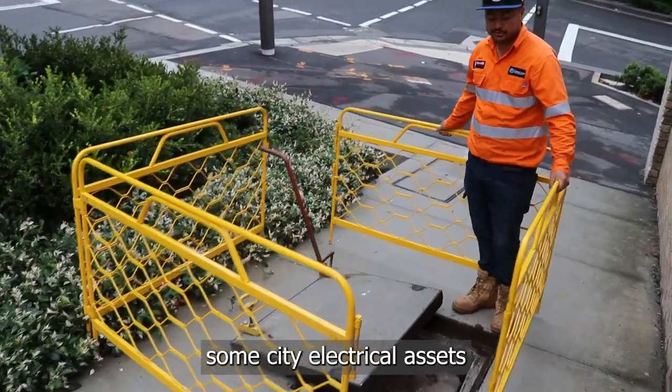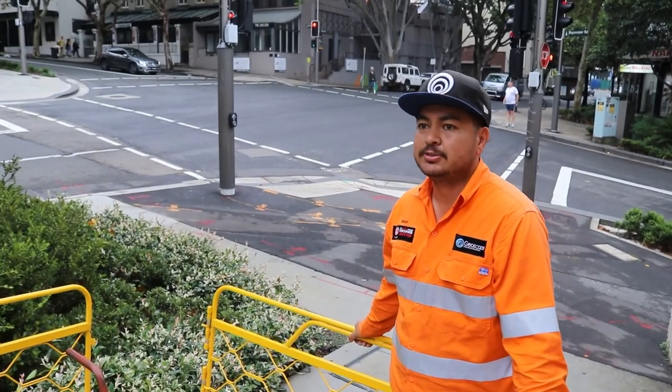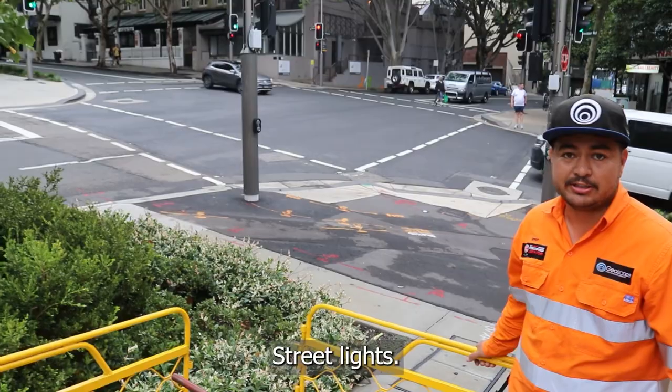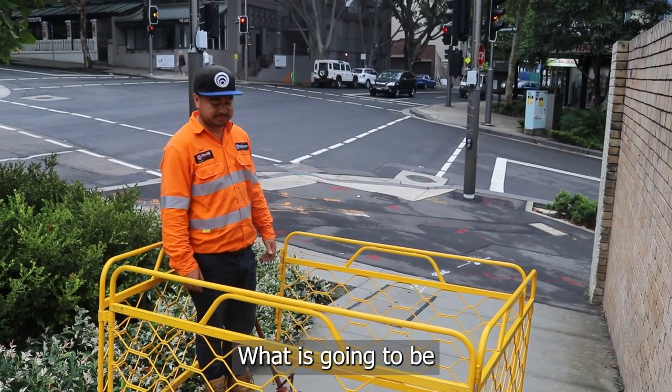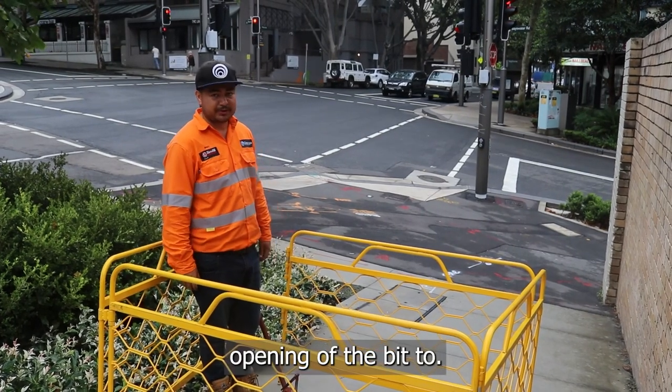All we've got in there is some city electrical assets — some high voltage and low voltage running down here, and street lights. Now it's time to close up. We've done what we've got to do. Basically the reverse of the opening of the pit.